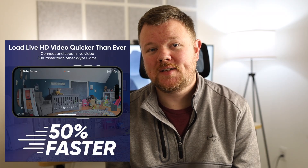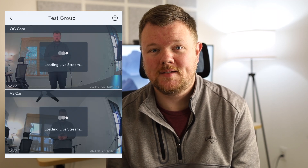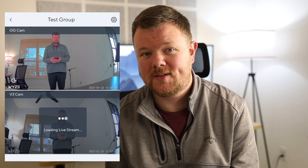One of the big claims with the OG camera is that it will load 50% faster than the V3 cameras. I've placed a V3 and an OG in multiple places around my home and found that they typically load in about the same amount of time — actually sometimes the V3 is a little bit faster and sometimes the OG is a little faster. It really is a toss-up and I wouldn't say that it's 50% faster.